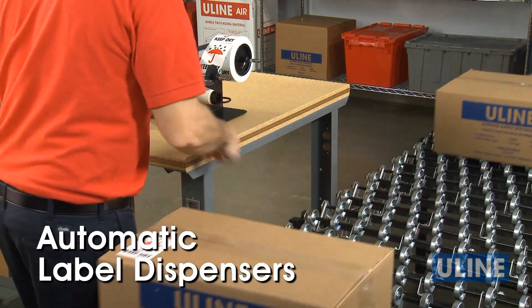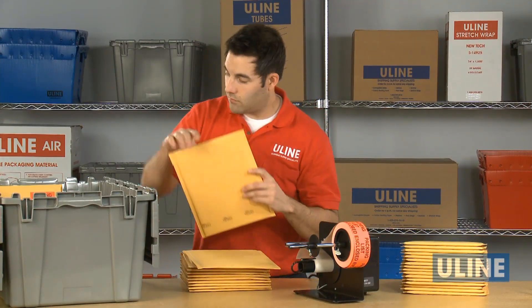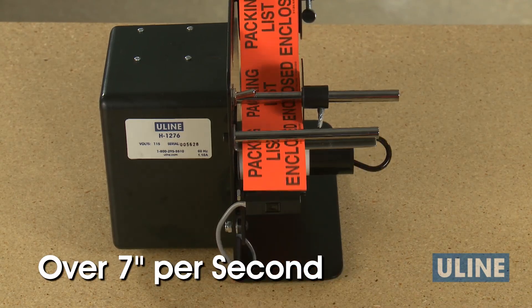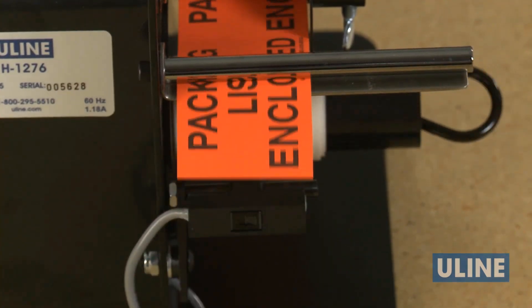ULINE's automatic label dispensers for pressure sensitive labels increase productivity by eliminating hand peeling labels from the liner. Labels are dispensed at over seven inches per second. A photo eye controls the advancing of the label, making it ready to pick and apply while the dispenser advances the next label.